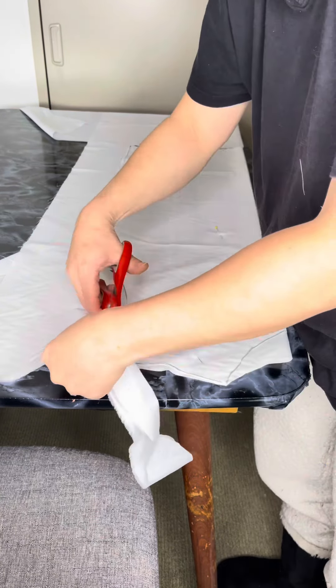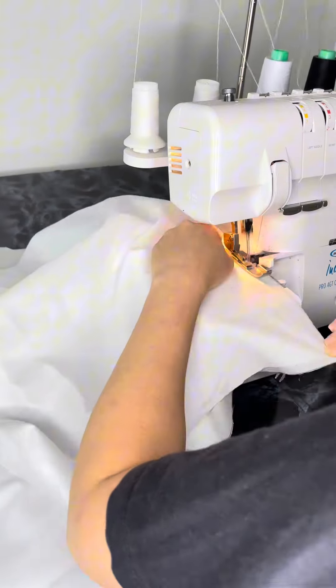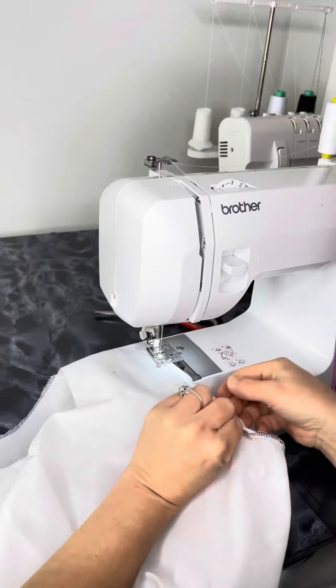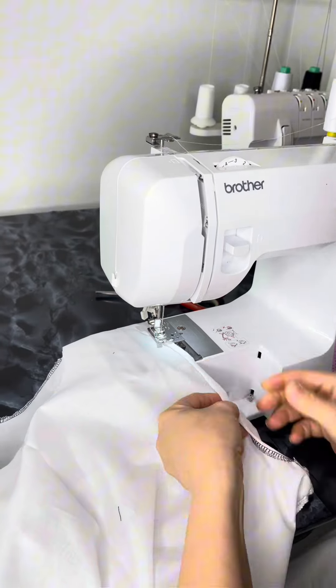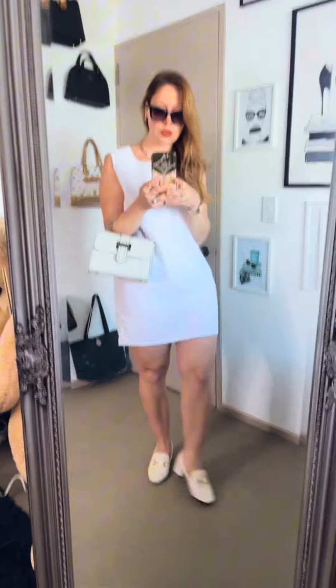To make the second part, which is the back of the dress, you're just going to repeat the same process and then cut. For the final part, I sewed the sides and shoulders and then finished the seams, and the dress was ready to wear.